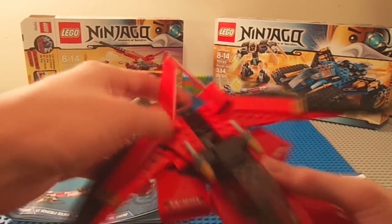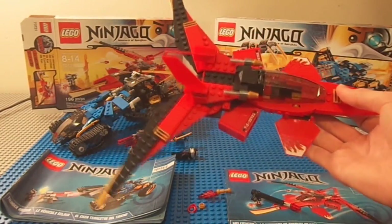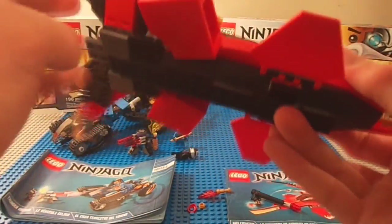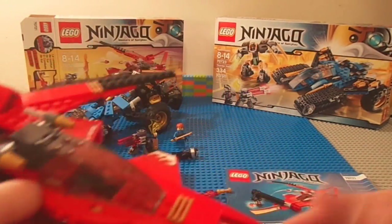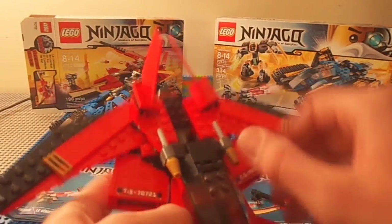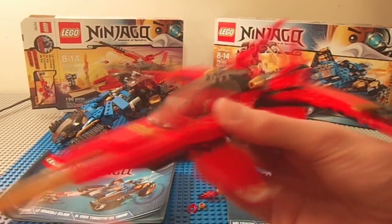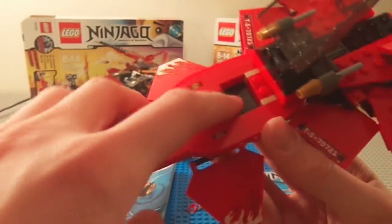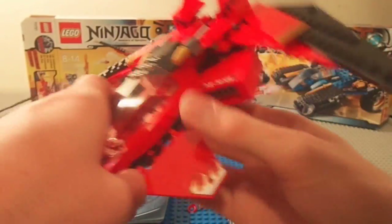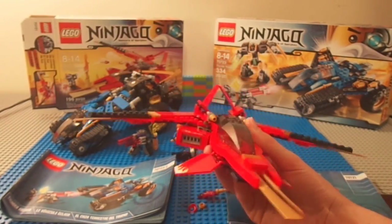Here is the Kai Fighter jet. It doesn't really do much except open up, which is interesting. It's definitely a Power Rangers-style vehicle. It doesn't have flick fire missiles — well, actually it does have flick fire missiles right there, I didn't even see them. It also has swords in the front for stabbing and fighting, and little flaps with fire stickers. The cockpit opens and Kai can fit in there, though there are no controls. It's a very nice looking jet — doesn't make a lot of sense aerodynamic-wise, but it's a toy and it looks cool.